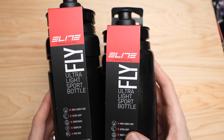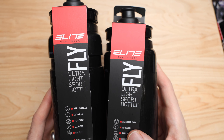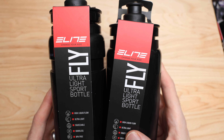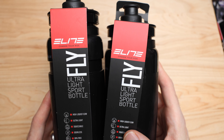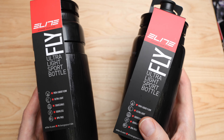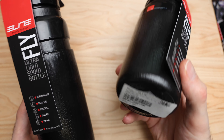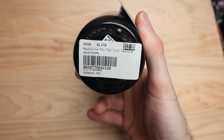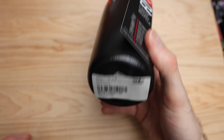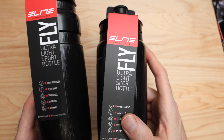If we look at derailleur hangers, pedal axles, ceramic speed pulley wheels — the little places to save weight — your cost per gram on those areas of the bike are substantial. Whereas something like this, these bottles are 10 bucks. If the camera wants to focus — there you go — 12 bucks Canadian.